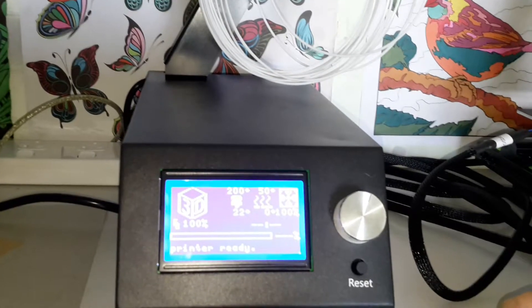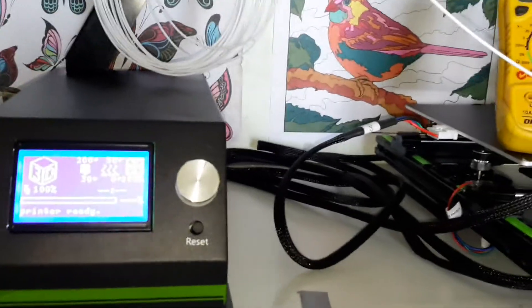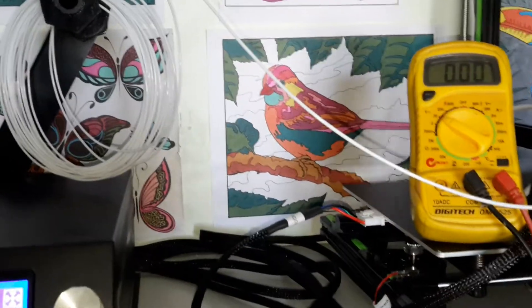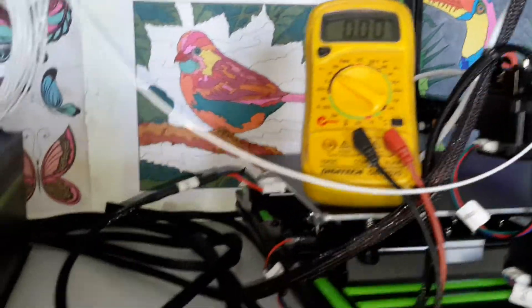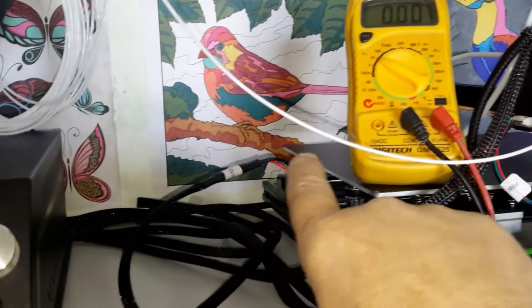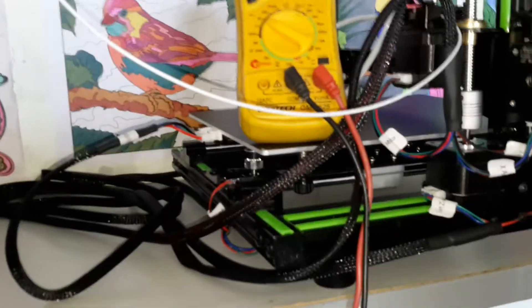These are all factory settings, I did not change anything. To identify the problem, I realized that the bed has no temperature — it's cold, no temperature at all. So I decided to check the plug and see if there was any power coming to the bed. I passed the camera to my wife and she will show the multimeter readings.